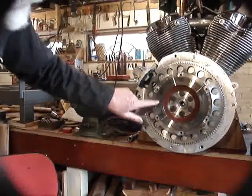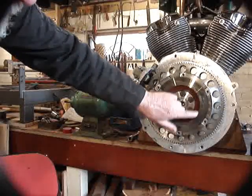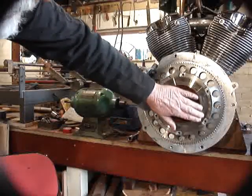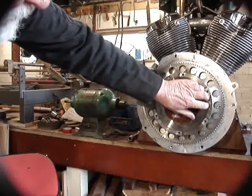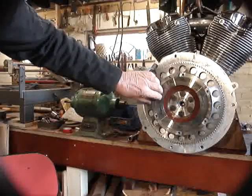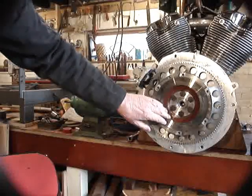And here we've got the flywheel — same situation. Polished, a few little blue areas, but that's quite normal. Nothing you can feel on there, no ridges. In fact, if you run your fingers across that, you can feel the original grinding marks or turning marks on there. I would say that is as good as new.